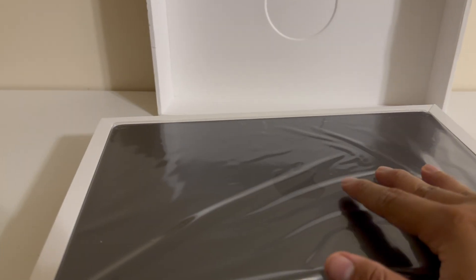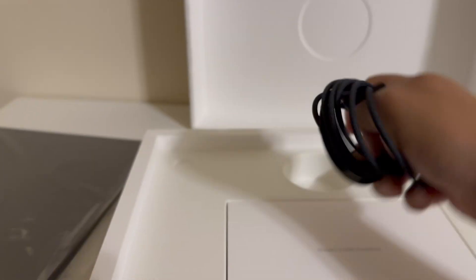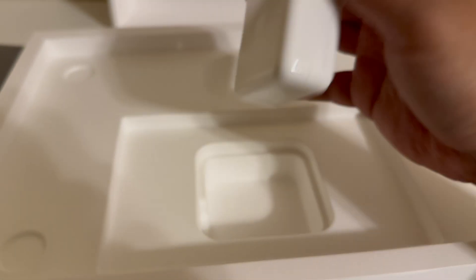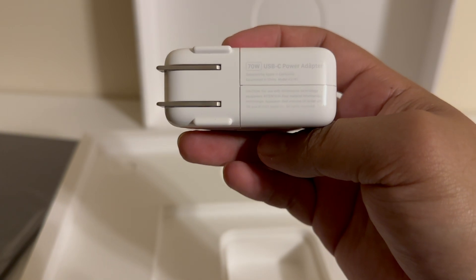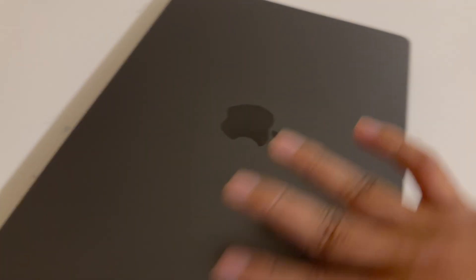It's definitely not wrapped like Apple, but Amazon Renewed definitely tried their best. It comes with a braided MagSafe charger in black, which matches the Space Gray. Inside there's an instructions sheet, a couple of Apple stickers, and the 70-watt charger. It works great. I checked the battery and it has only five battery cycles, so I got it really new.